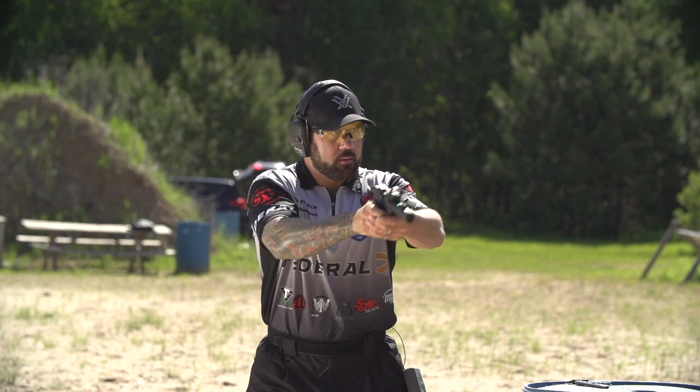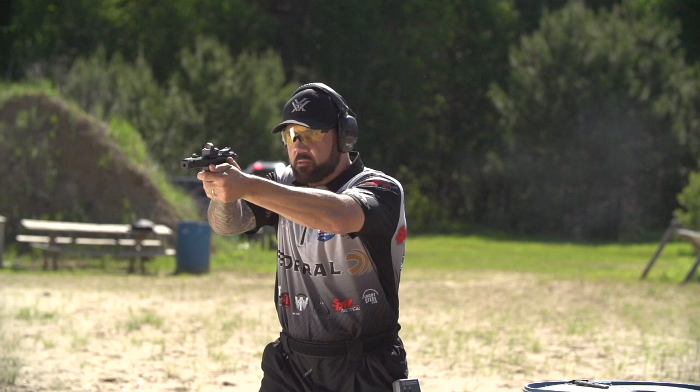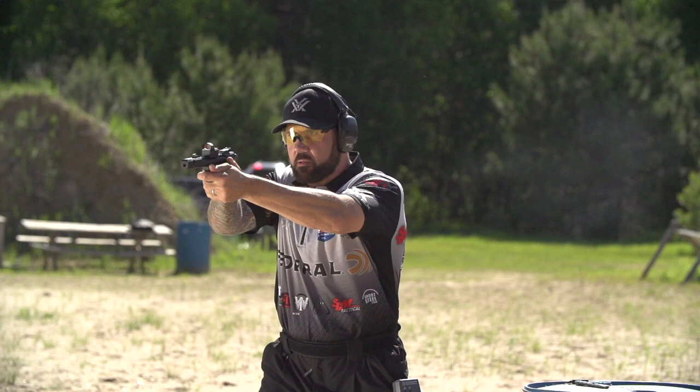When I'm shooting this one, starting in the middle, I'm going to shoot outside to inside: one, two on the left, three, four on the right, and end on that fifth stop plane. Steel Challenge, Smoke and Hope — that's how I shoot.